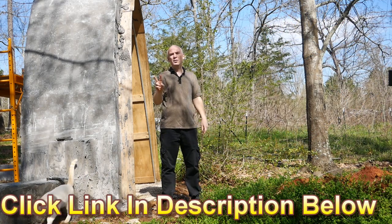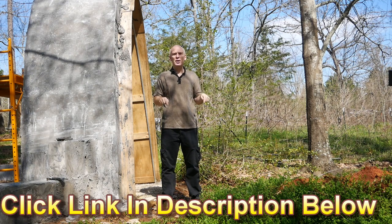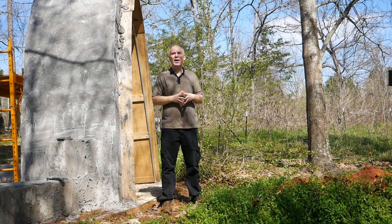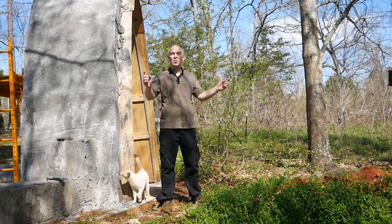I'm placing two links in the description below. If you're interested, click the first link for more information about the workshop. The second link will take you directly to the purchase link where you can get your early bird discount. Thank you so much — I look forward to meeting you there.